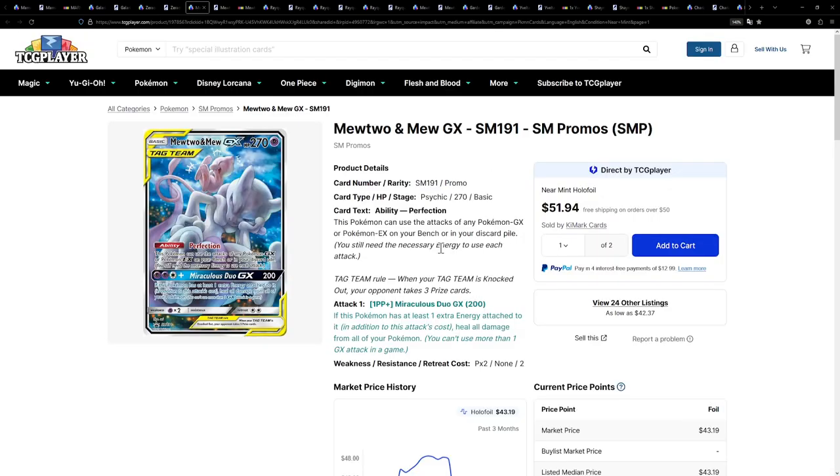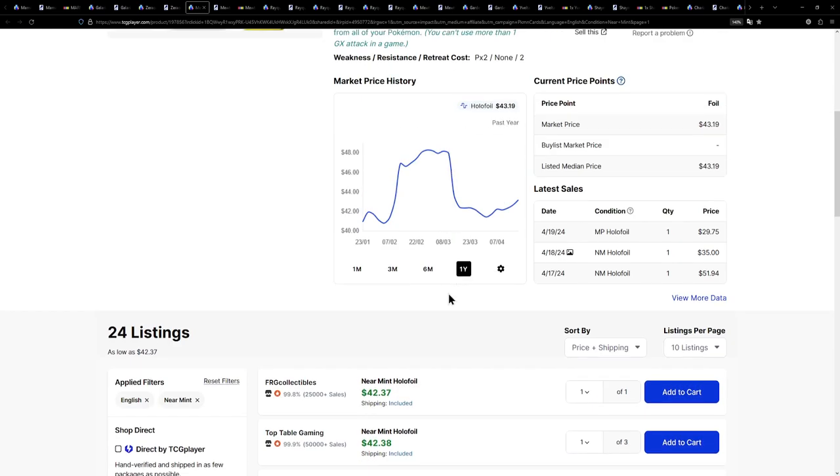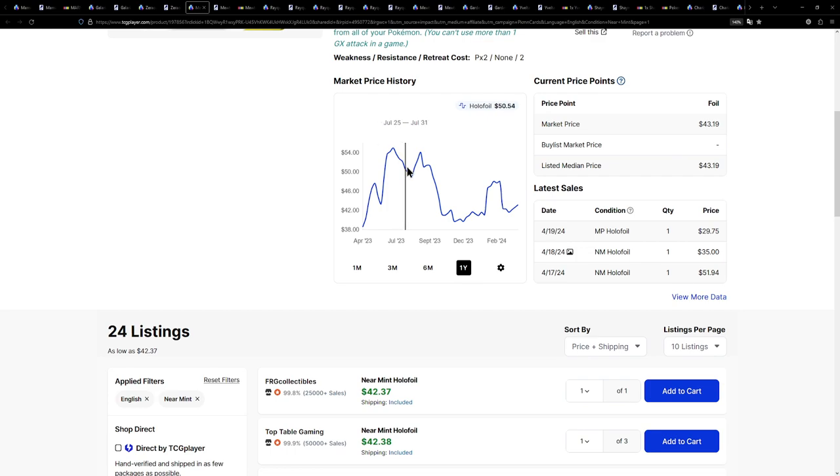Next up, I'm really happy to include this card. We have the Mewtwo and Mew GX, a Sun and Moon era promo, and an incredible promo at that. Not only do you have Mew on the card, you have Mewtwo — it's a two-for-one deal. This is an insane card, currently available for around 42 euros with shipping included. The price history looks like it has settled around the $40 to $50 mark for now.